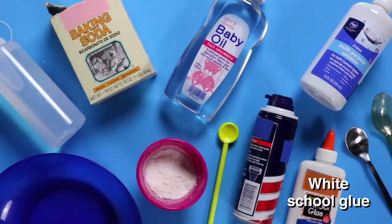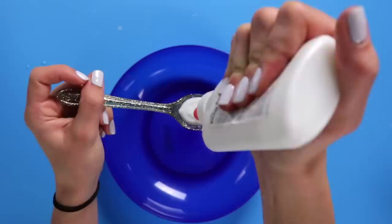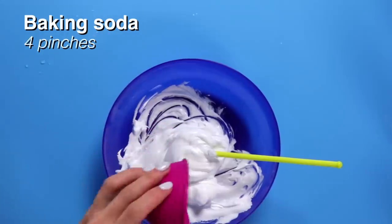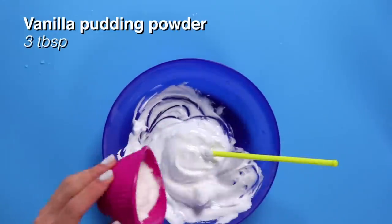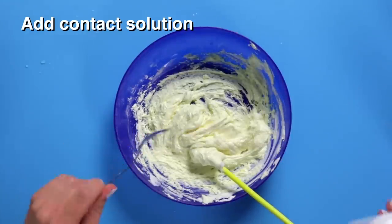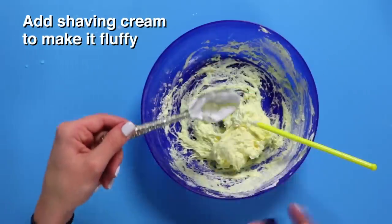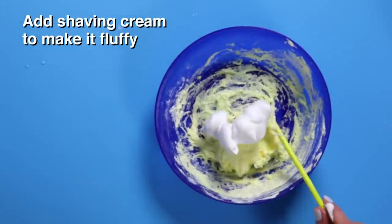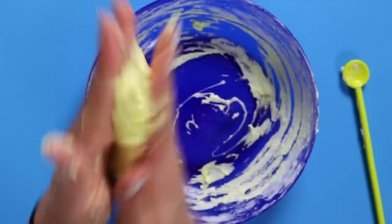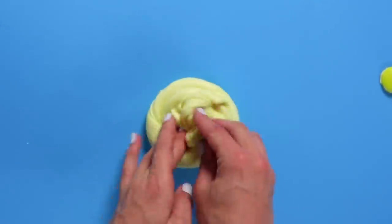For this DIY, you'll need white school glue, shaving cream, baking soda, vanilla pudding powder, baby oil, and contact solution. First, add three tablespoons of white glue, three tablespoons of shaving cream, four pinches of baking soda, two tablespoons of water, and three tablespoons of vanilla pudding powder, and mix until it's blended. Slowly add a small amount of contact solution at a time and keep stirring. Keep mixing until it sticks to itself. Pro tip — add a teaspoon of baby oil if it sticks to your hands. Knead and stretch by hand. Voila, you got butter slime.